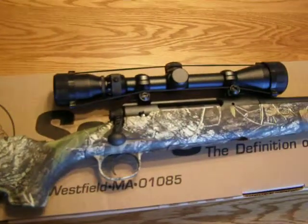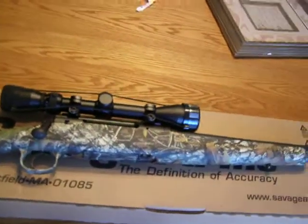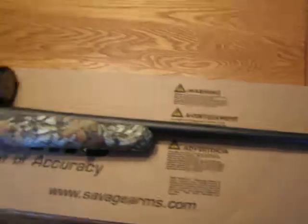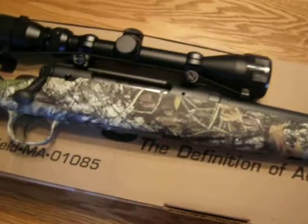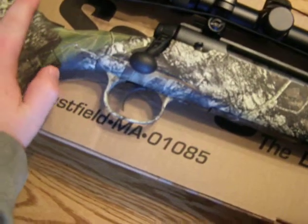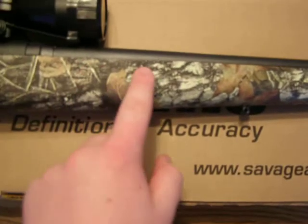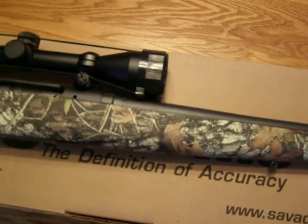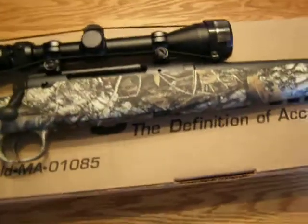I'll show it. I really like the camouflage on it. It's got a grip there, a little indent here, and a nice rib for you to grab. It's a pretty nice rifle.